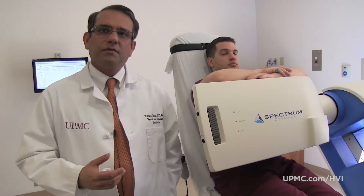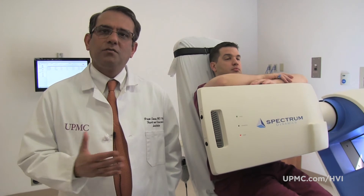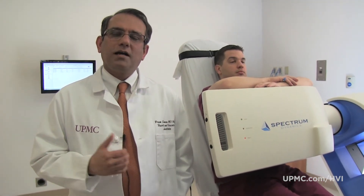The D-SPECT camera is a highly efficient camera, and because of that we can complete imaging with much less radiation dose than the traditional cameras. In addition to positioning, the D-SPECT also allows us to image patients with a much lower radiation dose than the traditional camera.